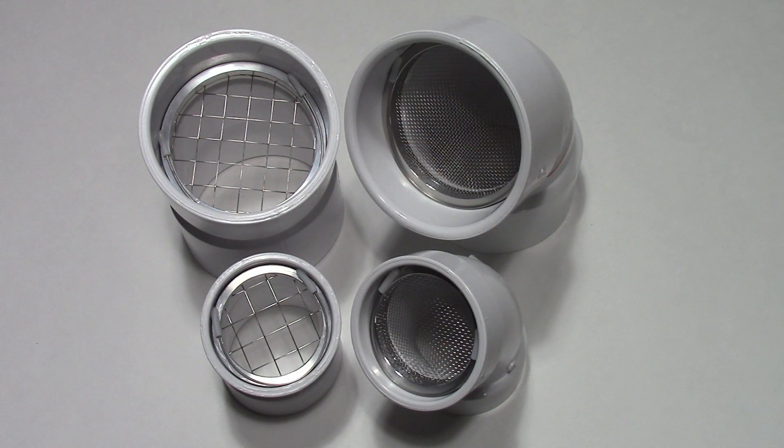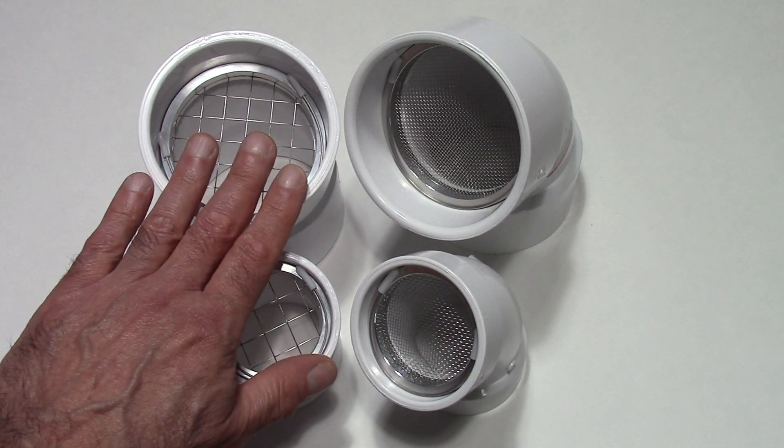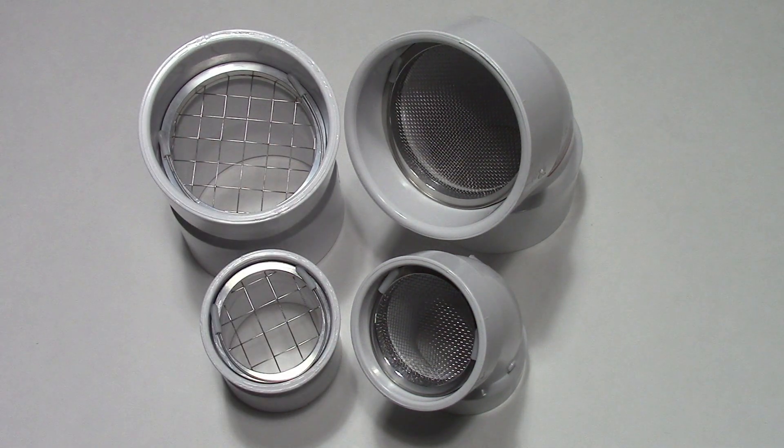In this video, we're going to discuss how to measure your intake and exhaust vents for our PVS series vent screens. On the left-hand side, we have our rodent screens, which are designed for use during winter. On our right-hand side, we've got our insect screens that are designed for use during spring, summer, and fall.